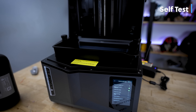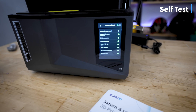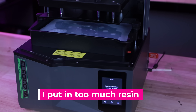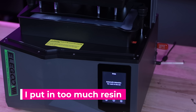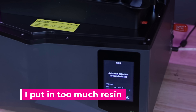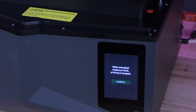Both of these have smart sensors built into the printers that are going to help detect if there's enough resin, too much resin, or debris in the printer. So before you start a print, if there are supports in the vat, it'll detect that and won't start the print to help prevent any further damage.